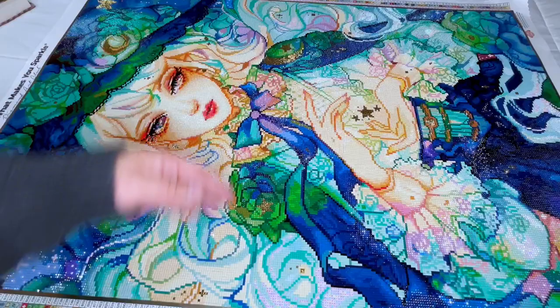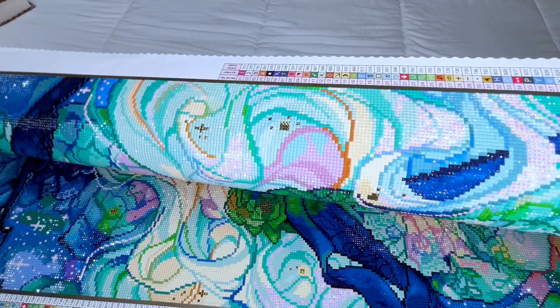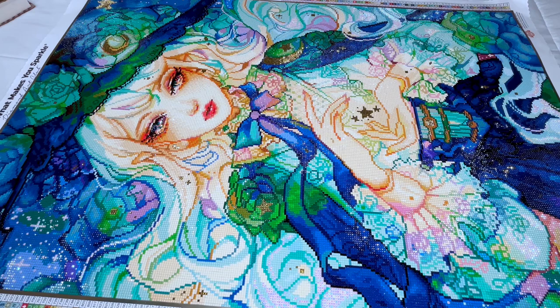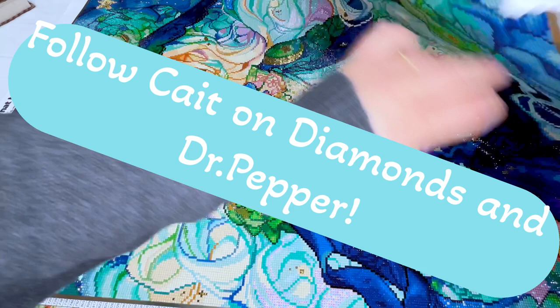And then we have the next AB, which was mostly in her hair. And let me just tell you — Kate, if you're listening — you did an amazing job with the specials in this kit. Oh my gosh. I'm just so amazed the way it is rendered in general and the way the specials are placed. No matter what square I was doing, I got a special in it somewhere. I'm guessing you chose the colors too? Chef's kiss — it's so perfect.